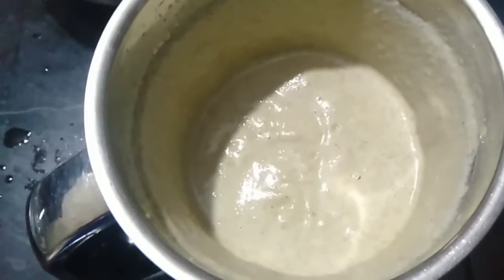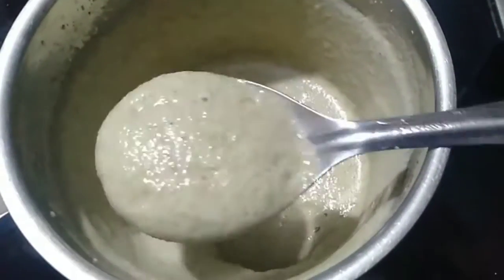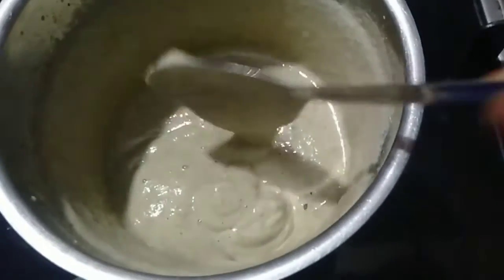After mixing, I am going to take a dough. I am going to take a bowl and mix by two and three.